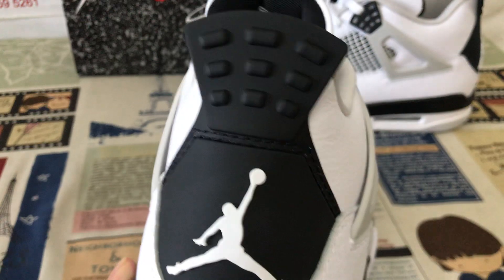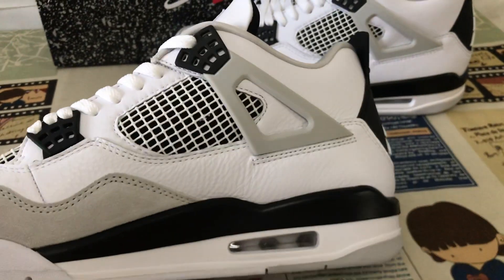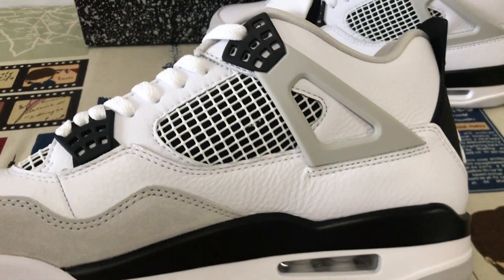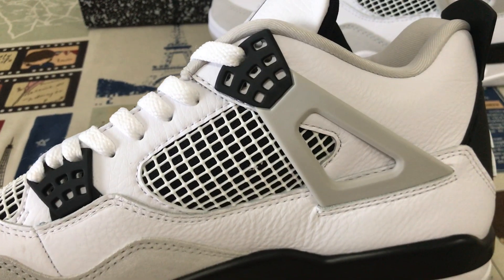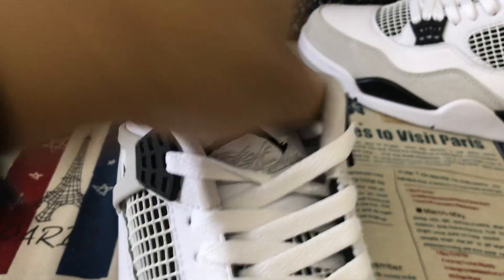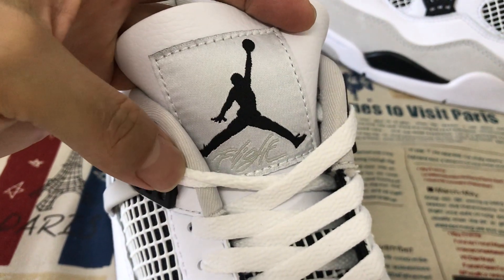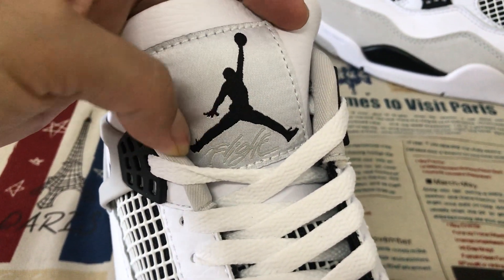The back tab is black TPU with white gentleman's logo. Here's the inside view — the white net lining.